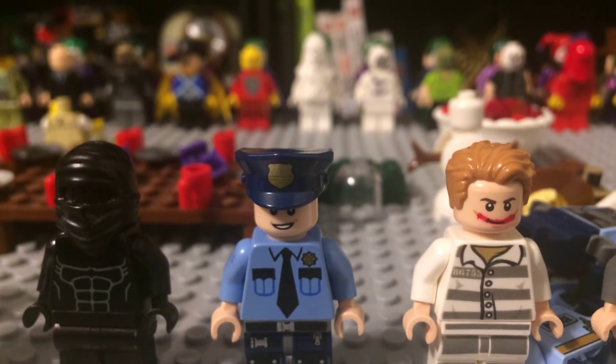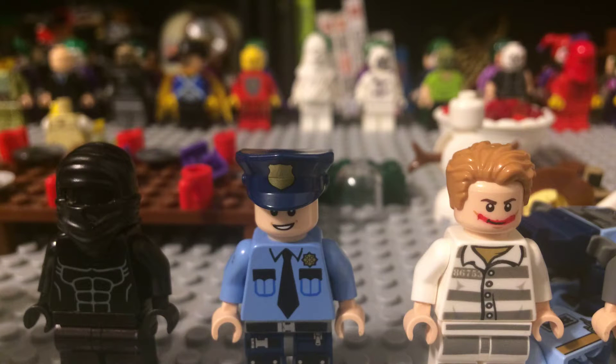Next I'm going to be showing you Jerome Velasquez in his police suit. As you can see, it's pretty basic. I got the suit from my Lego City, and I also got the hat from a Pirates of the Caribbean set.